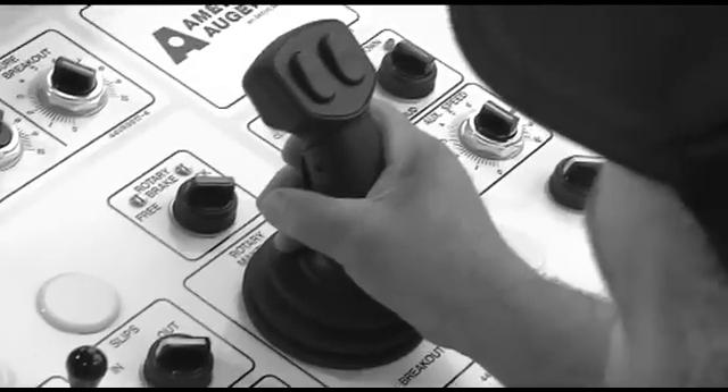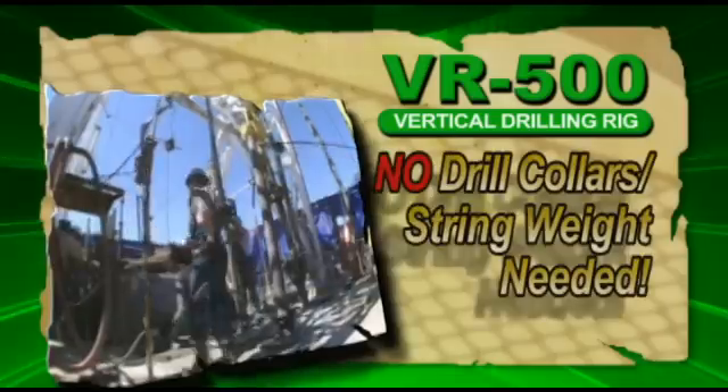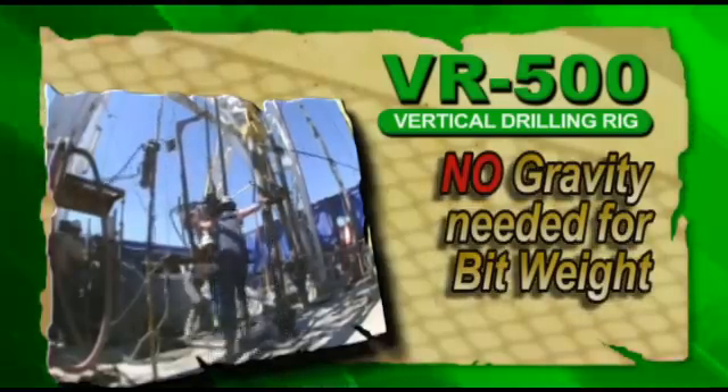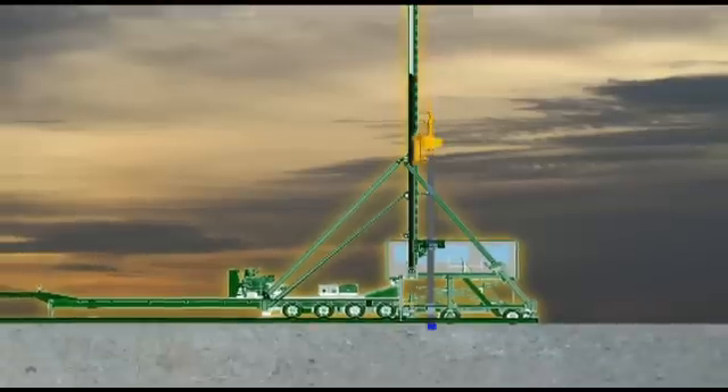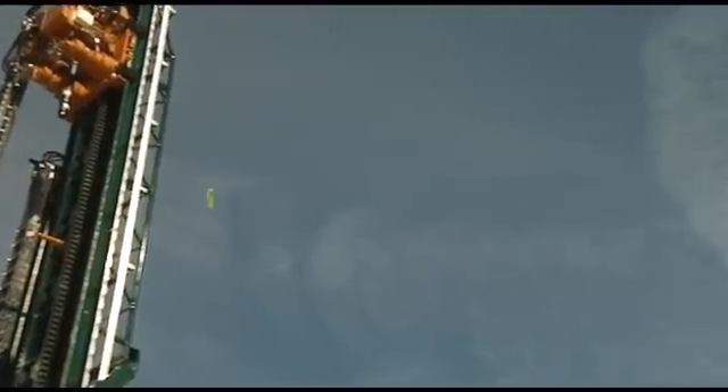The secret to the VR500's ability to thrust down and pull back 500,000 pounds is American Directional Drill's unique rack and pinion carriage system. It eliminates the need for drill collars, drill string weight, and gravity to create bit weight, allowing operators to immediately start a horizontal curve. It also means no more slow drilling of surface holes and no slowing down when drilling directional holes.